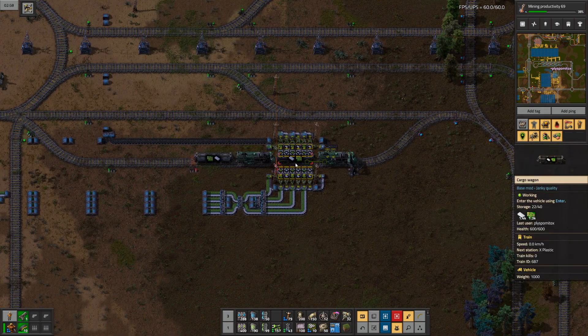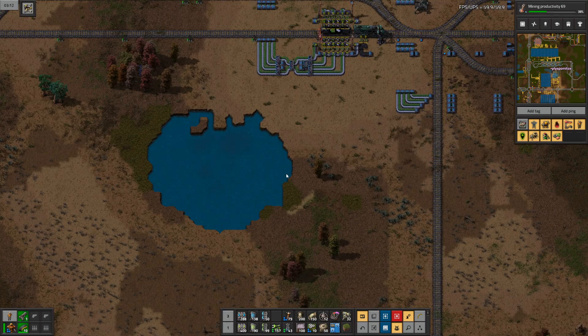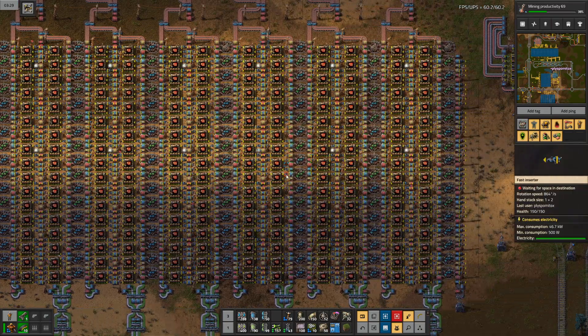This is the same kind of station, just with green circuits and plastic going into my current favorite design of Red Circuit Factory.